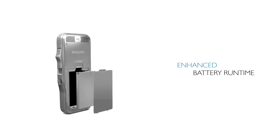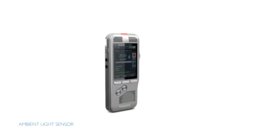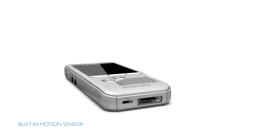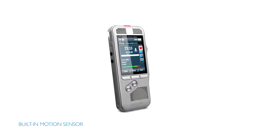The efficient battery, together with the light and motion sensor technology, maximizes run time. The ambient light sensor adjusts the brightness of the display and the motion sensor switches automatically into standby mode when the device is idle. Once the Pocket Memo is picked up again, it's ready to record within seconds.